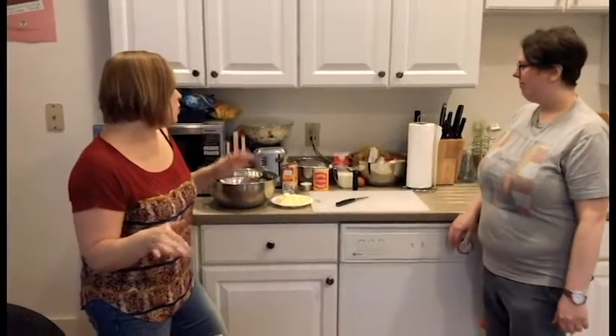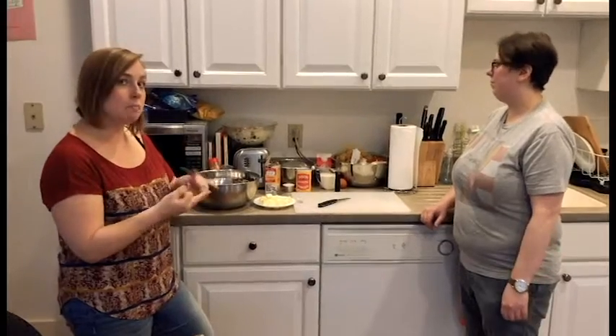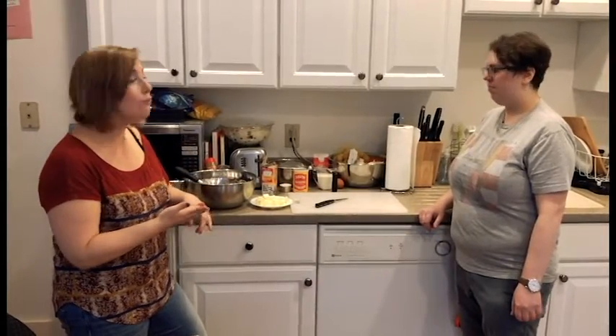Scones are actually a pretty simple recipe. The only ingredients we have are flour, baking powder, baking soda, salt — oh, I forgot the salt, hang on — kosher salt! Not just because Carolyn is Jewish, but also because kosher salt is great in baking.